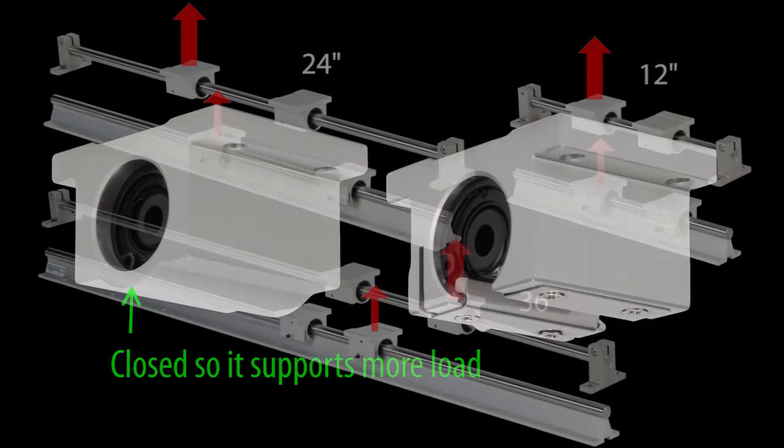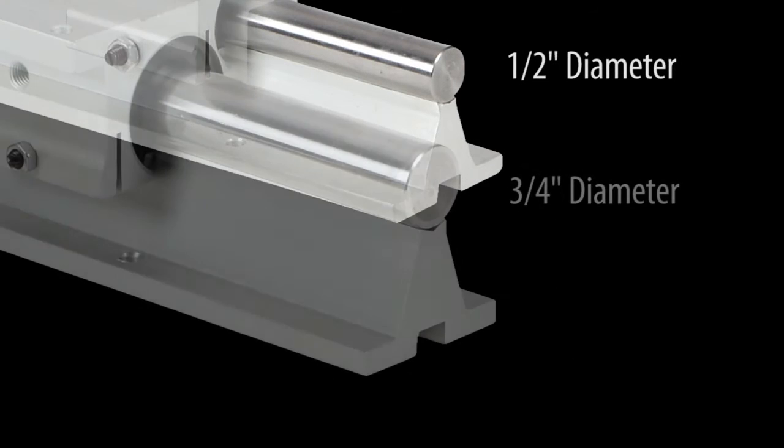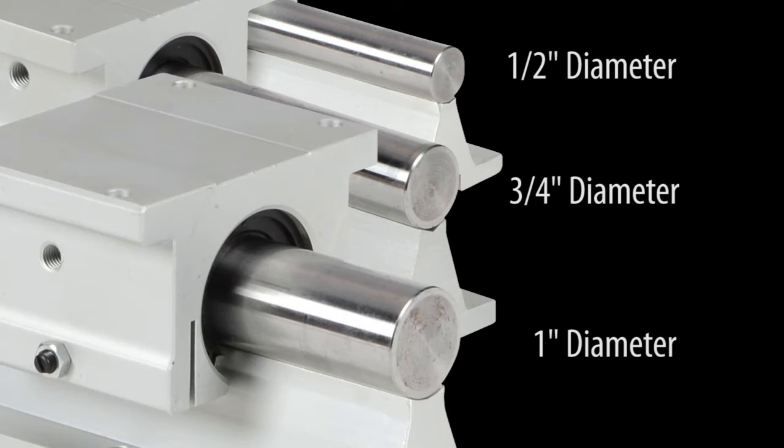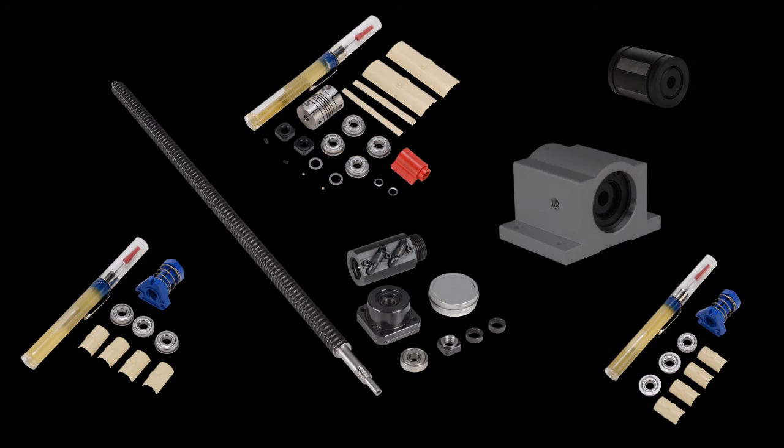The advantage of the fully-supported rails is they ensure there will be no flexing of the rail under heavy loads, which is handy in applications where you need extreme precision. Each length rail is also available in different diameters which support different loads. And since all of these rails and slides have moving parts, there are repair kits for the linear actuators and for the pillow blocks on the slides. There's a separate video that shows you step by step how to refurbish these linear slides with the repair kit.